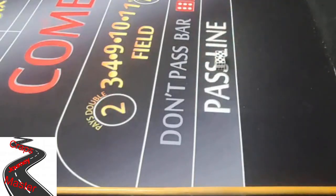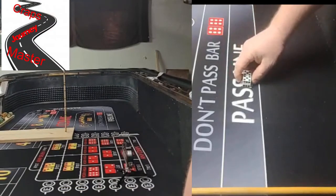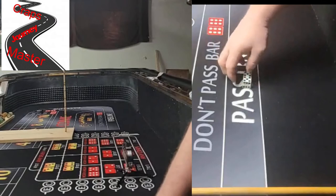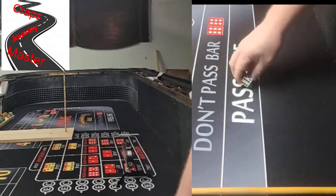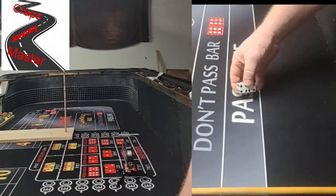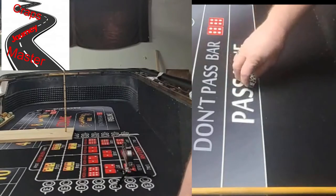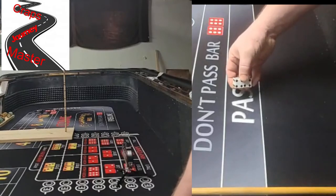Next we're going to work on the release — actually, we're going to work on our stance first. Get into your grip and put your right foot back. So if you're shooting from stick left one, you want to put that right foot back. If you're shooting from stick right one, you want to put that left foot back. Whenever I'm setting my dice, I square up to the table and then get into frame of mind by putting that foot back.